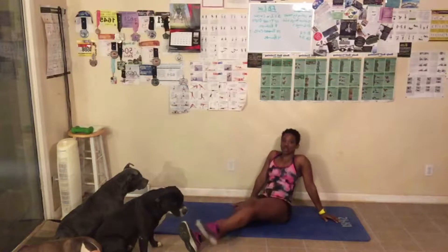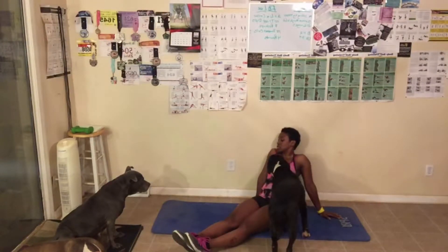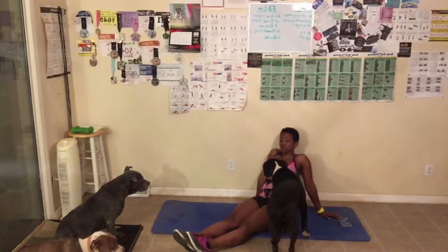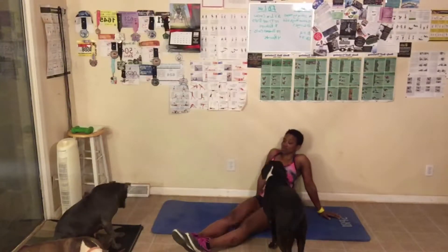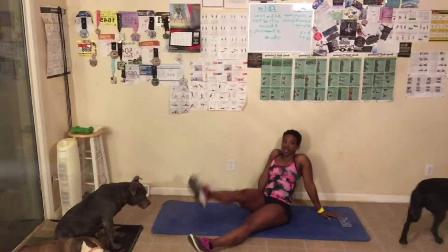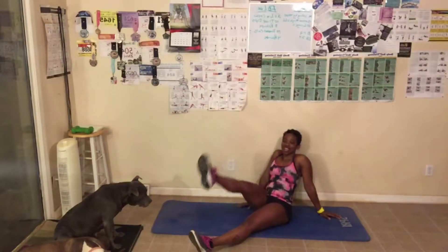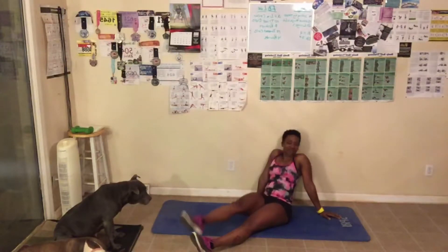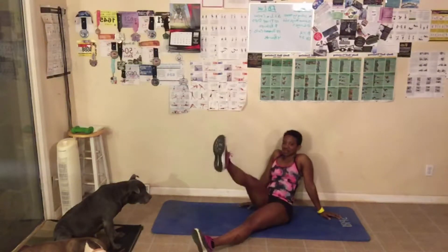Other leg now. You need to lean back, take your arms up farther — just up to you. Try not to hunch down your shoulders, sit up. Here we go, other leg. One, two, three, four, five — after doing this every day you'd think they would know — eight, nine, ten, one, two, three, four. Great job!